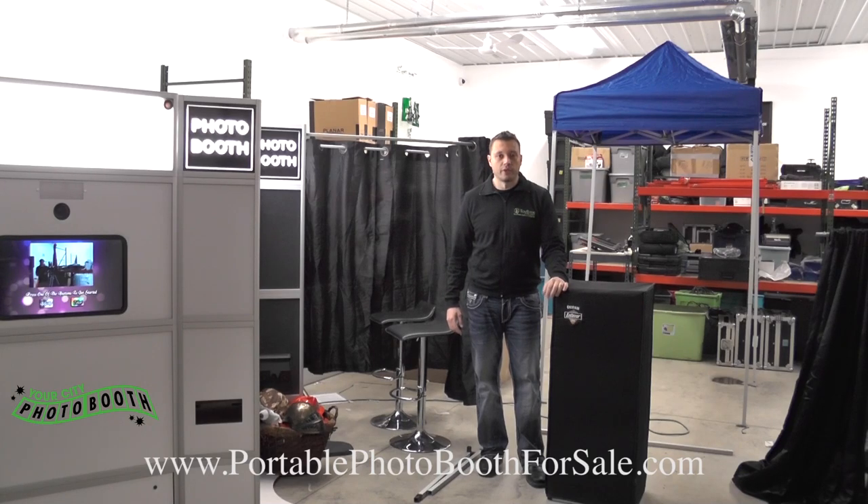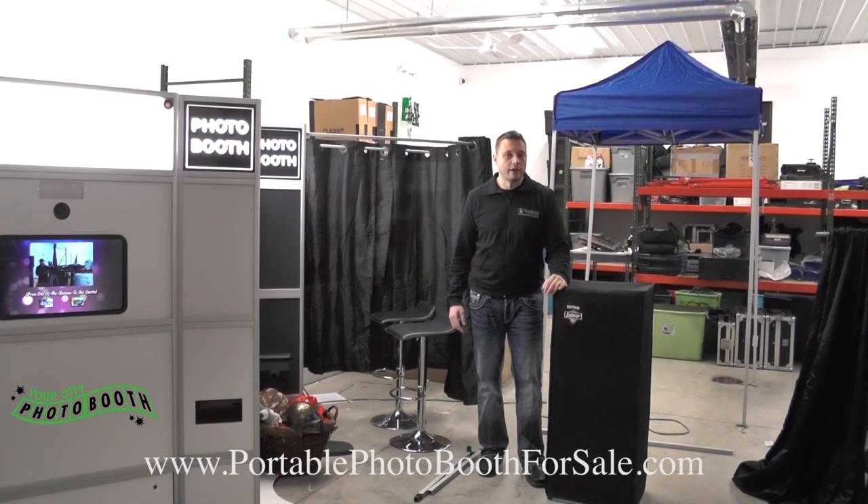Thank you for checking out Your City Photo Booth. We have a ton of videos online, and this video is to show you our latest booth: the tower booth.